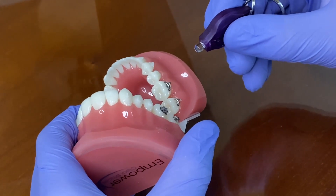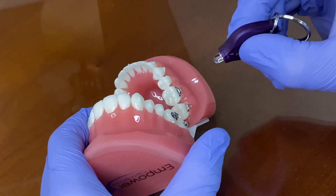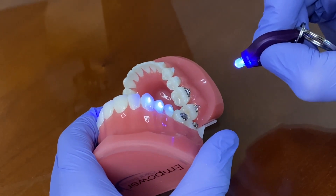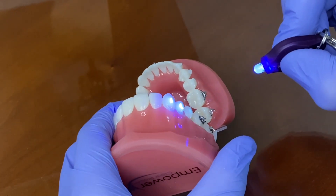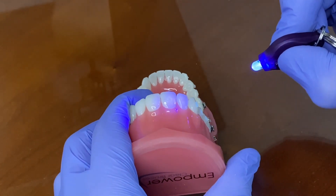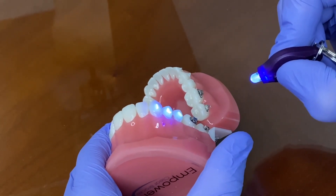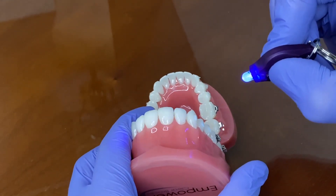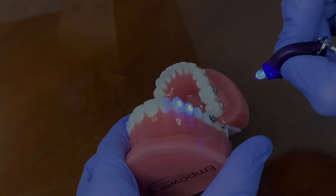One really nice thing about brace paste is it actually fluoresces under UV light. So you can take any UV device and shine it on the teeth — you can see upper right three, four, and five still have resin, but if we go over to upper right one and two, you can see we've already removed that. It's a great way to check your work, especially when getting people back at the end for a final polish, to make sure there's no resin left on the teeth. Thanks for tuning in!